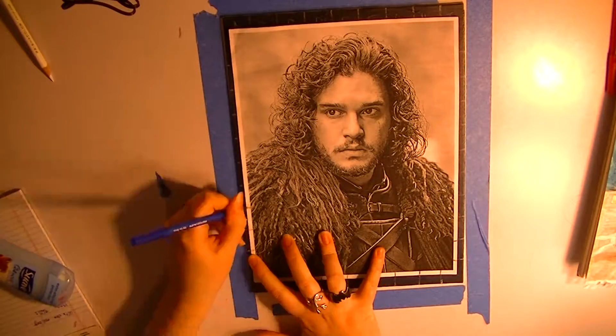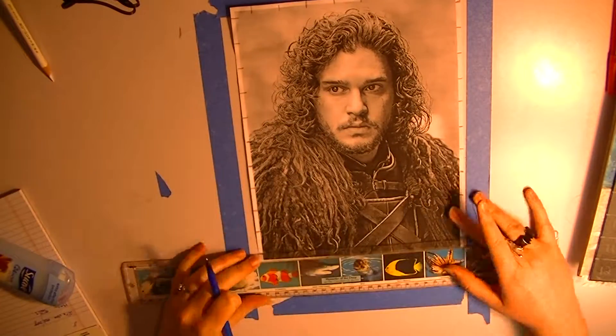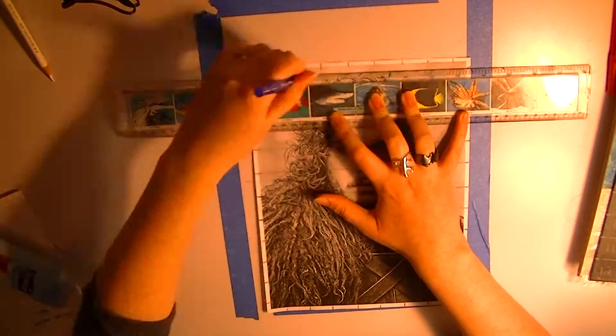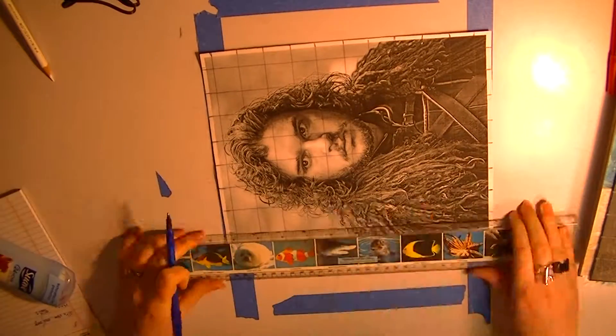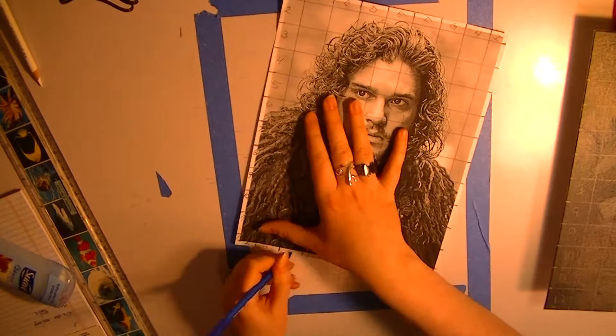What you'll need to perform this method is simply a ruler, a pencil, a picture of what you're drawing, and then obviously you'll need a canvas or whatever medium to put that on.